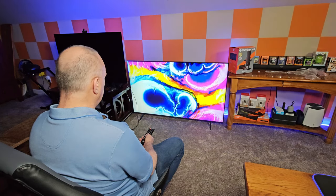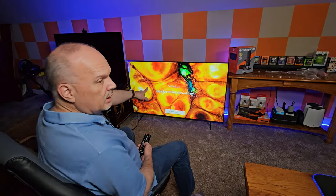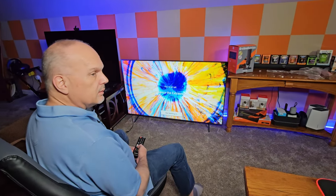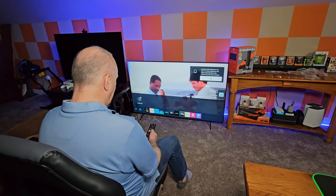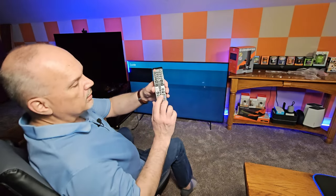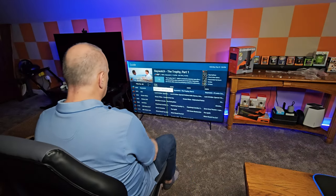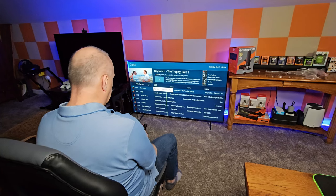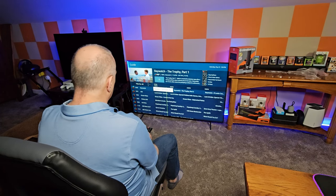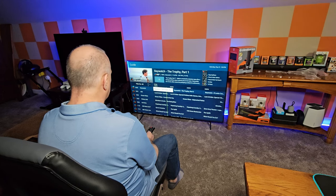I'll move on past the network setup for now. Wow — I have to say that the color right here is pretty awesome considering it's Baywatch. The remote gives you a Samsung TV Plus button, which is their free television content. It's actually really good — pretty surprising the amount of channels and content you get for free. It's pretty crazy.